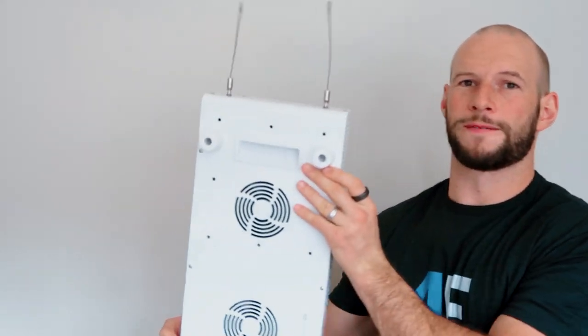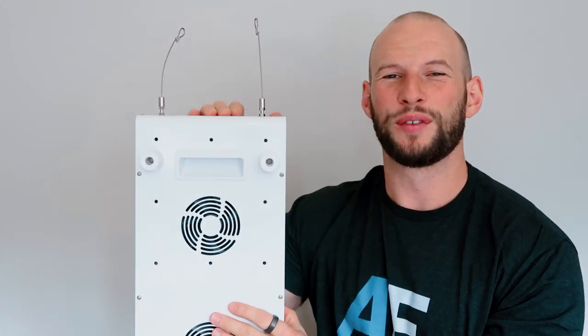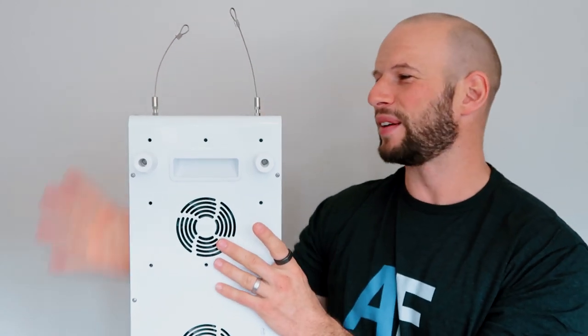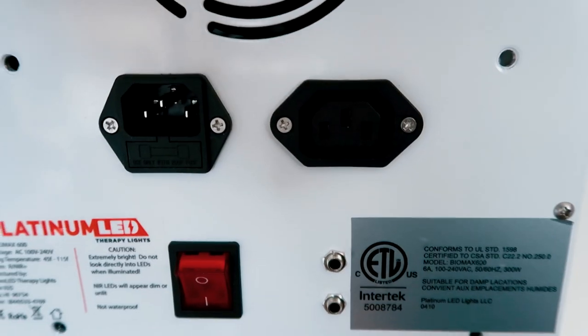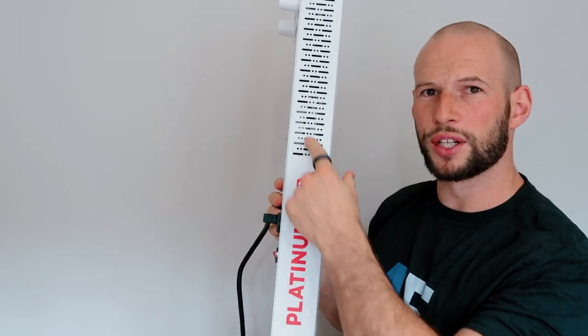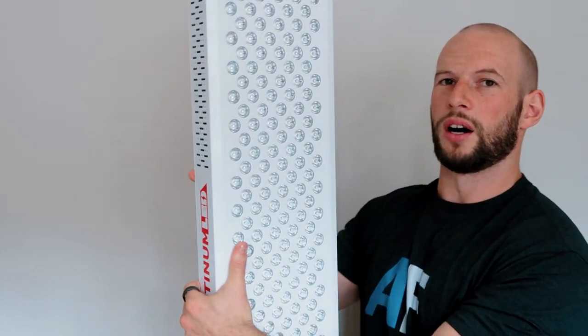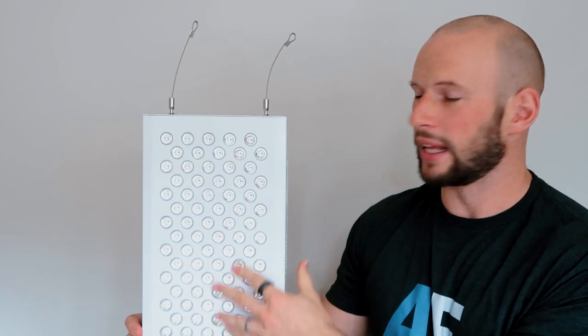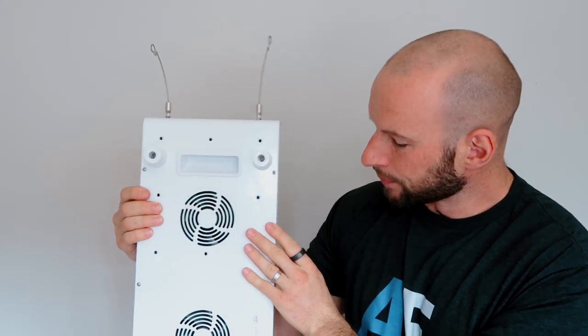The new panels have grips at the top, which is really cool because this panel weighs 22 pounds. If you're setting this up for someone who's a little frail or weaker, or getting a bigger unit, it is nice having those hand grips because otherwise you just have to pick it up from the side. On the side you'll see the open vents and the Platinum LED logo — in the previous generation this was etched out, but now it's a red logo, which I actually like better. There are also rubber feet on the back for protecting your walls.